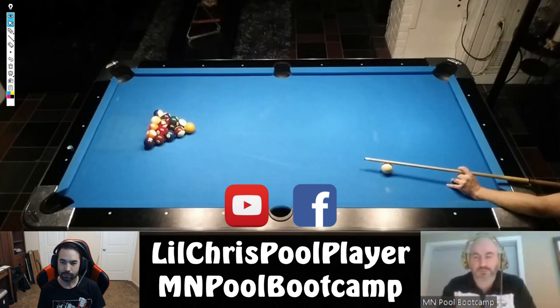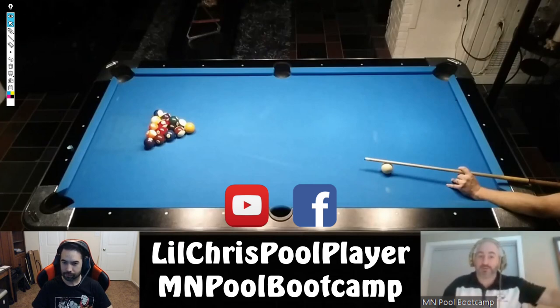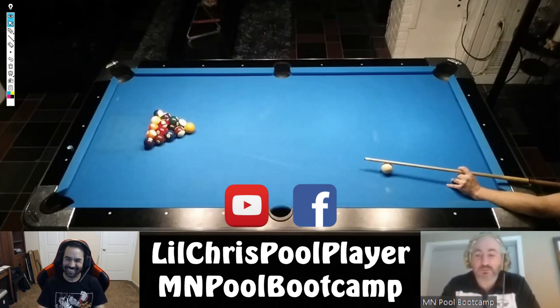Demetrius gives a shoutout to Matt Kitzman, who submitted a pool review video months ago. After reviewing his video they connected, and Matt flew up last weekend. By the end of day two he looked like an entirely different player at the table. Chris also notes that after taking the boot camp himself, people started noticing his game was different — they couldn't pinpoint exactly what changed, just that his patterns and play were noticeably better.